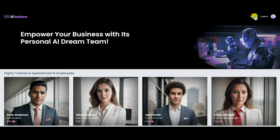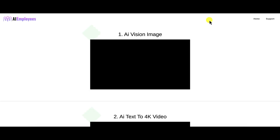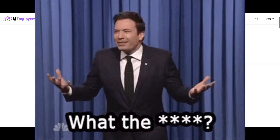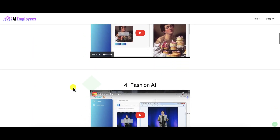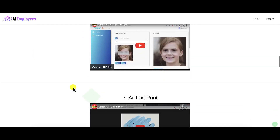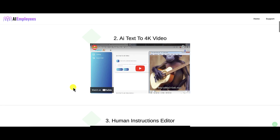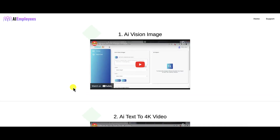When you click on the training link it opens another page — but everything there says 'Vision AI,' not AI Employees. Scroll down: Vision AI, all the way down. The training is for a completely different product. This is launch day, and you'd think they'd get this ironed out, but this is Warrior Plus — they're in such a hurry to launch products.